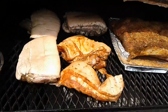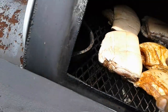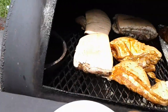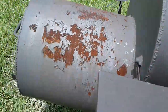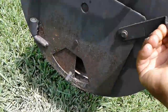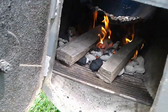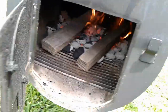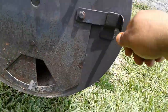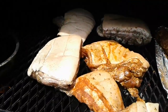I'm going to let it smoke for about two hours and then we'll check it, see how it's going. The fire should be going pretty good — I'm going to use some of the oak wood to smoke it. We'll check it in about two hours and see how it looks.